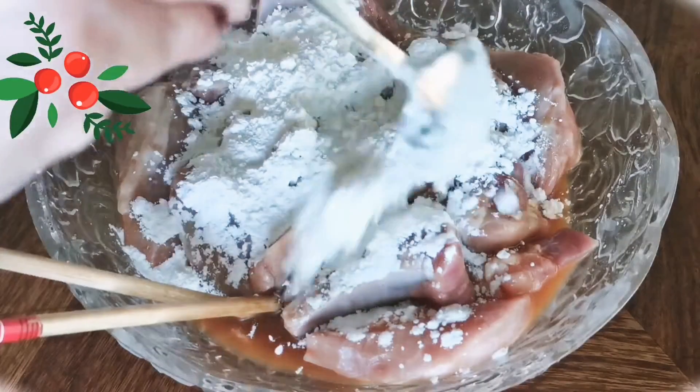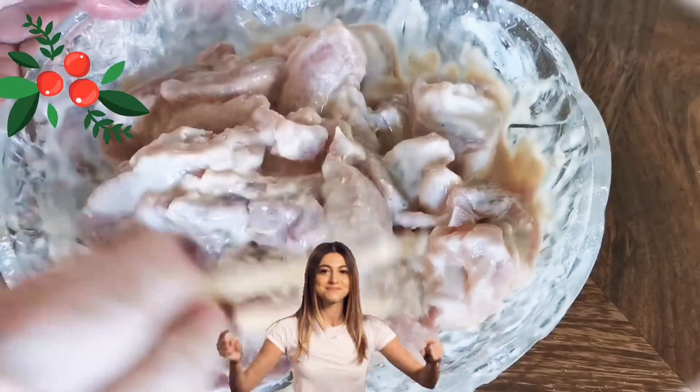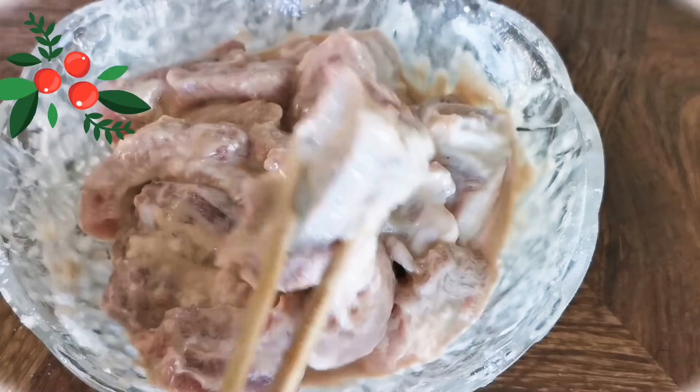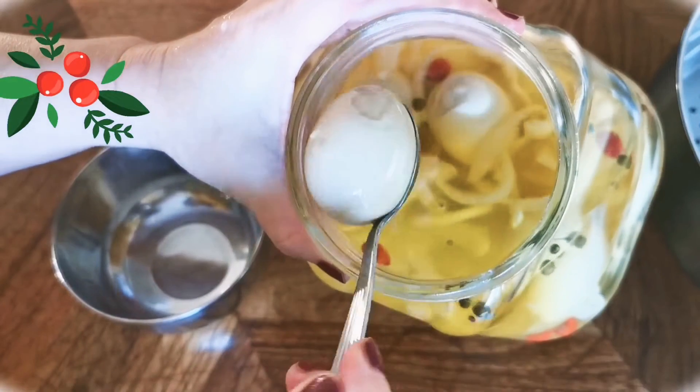Don't worry — I've included the recipe in the video description so you could print it out. Let these pork ribs sit in the refrigerator for at least 2 to 3 hours. Meanwhile, let's prepare the pickled eggs.